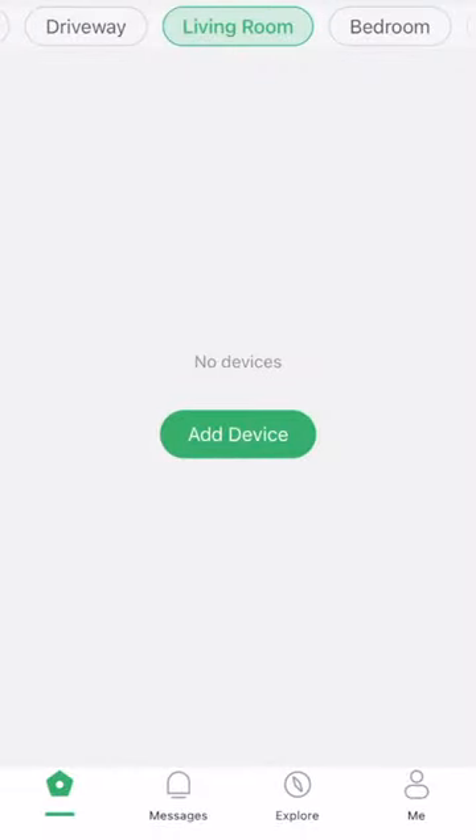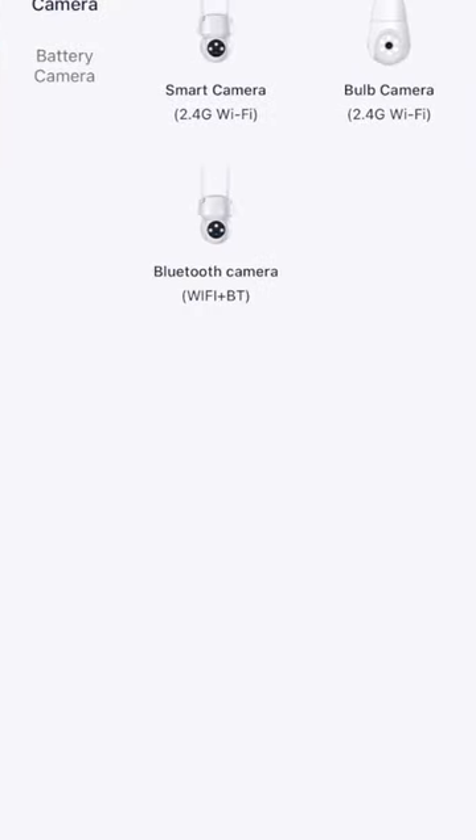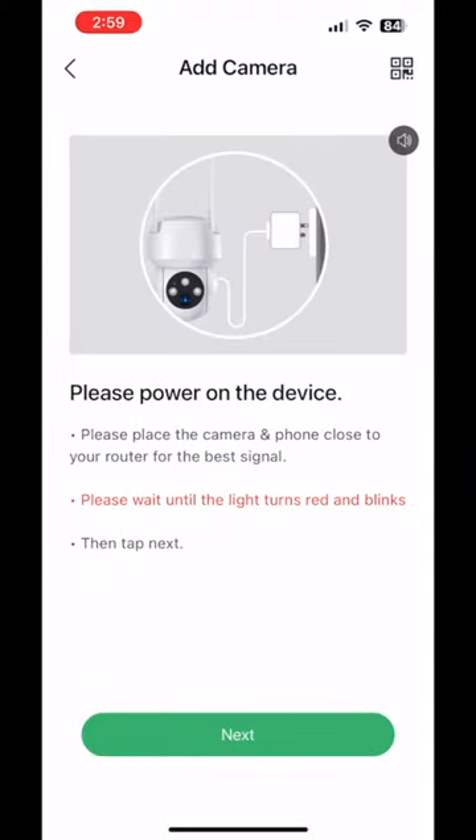The next step is to add the device. To do that, we click Add and select the right button. Please power on the device. Once the device is powered up, we're ready to go to the next step.